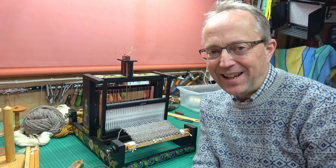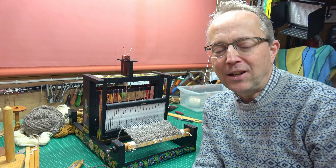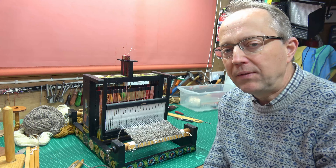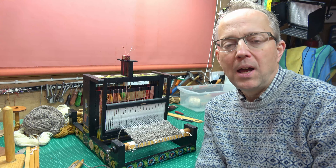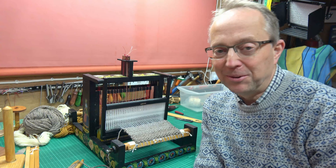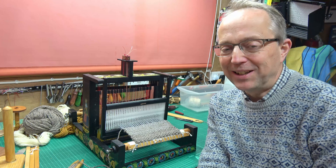Hello, I've got my little loom out today and I'm going to do some weaving and try a few different little weaving styles. Going to start off with some plain weave and then I'll probably try something like some basket weave or some rib weave or something else. We'll have a little look and a little play.